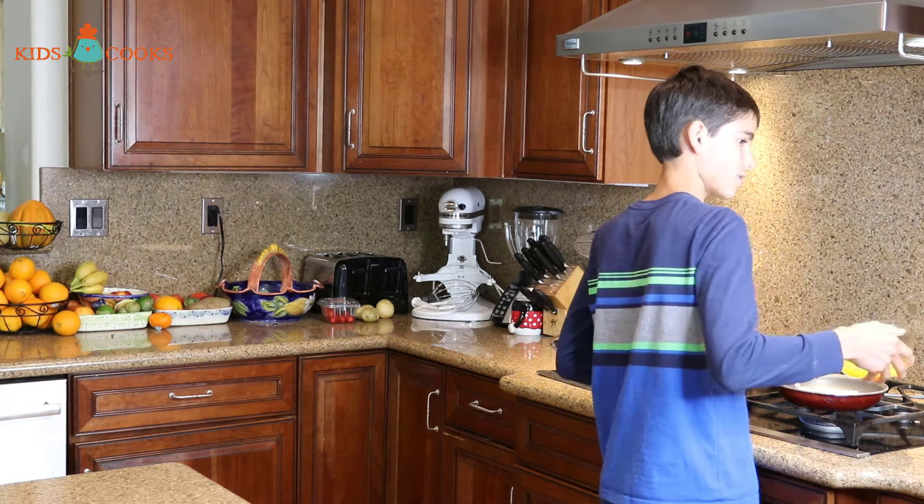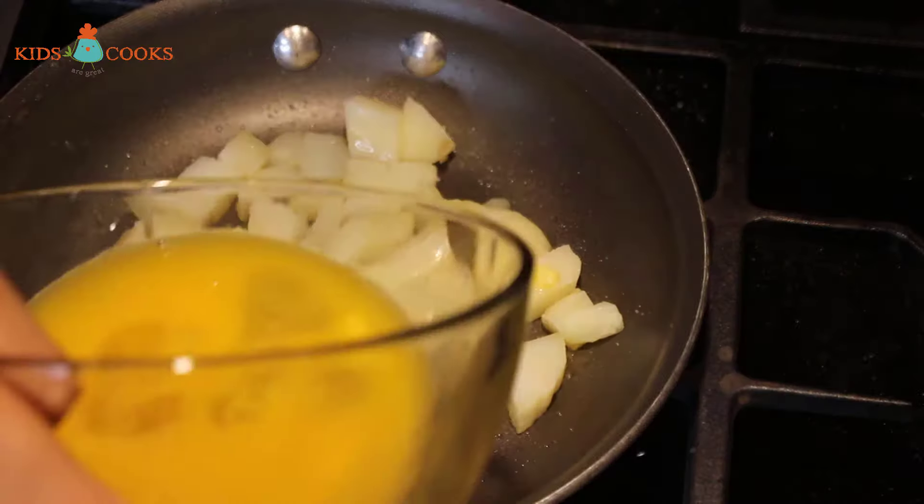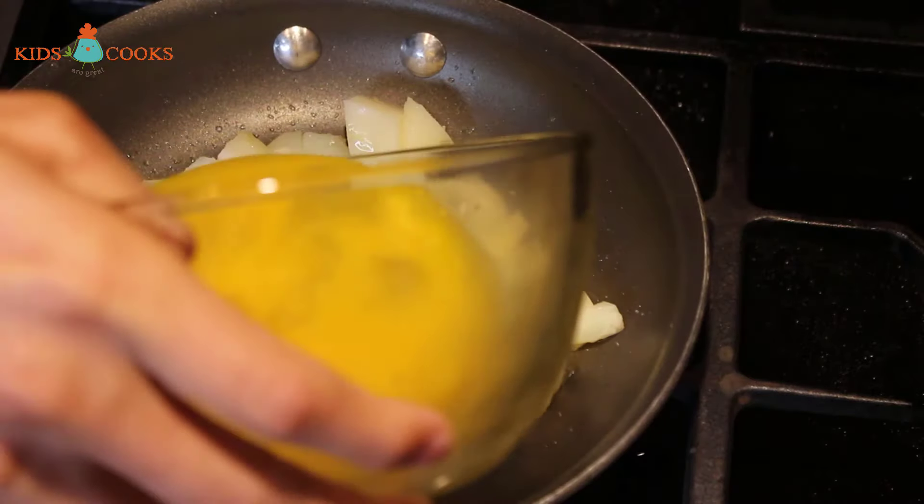I'm going to add a pinch of salt. Now I'm going to pour the eggs over the potatoes.